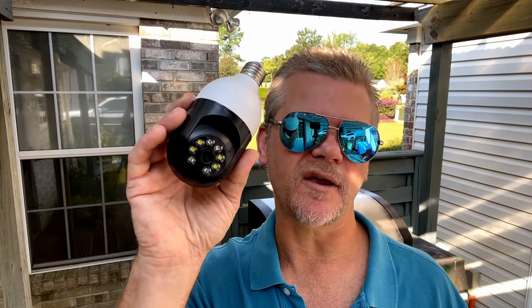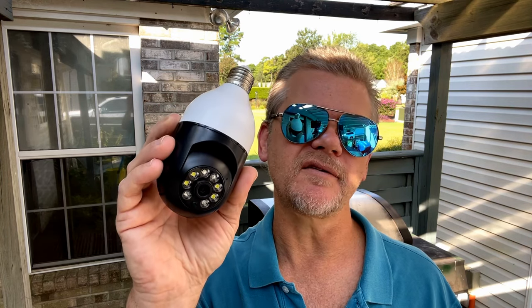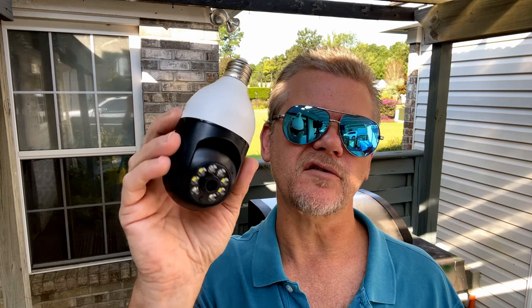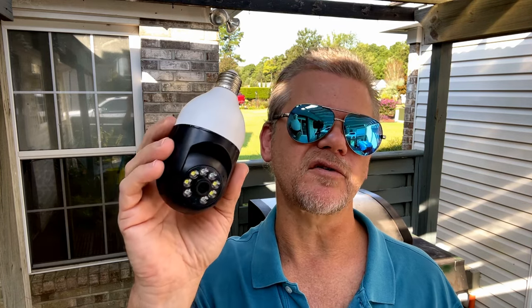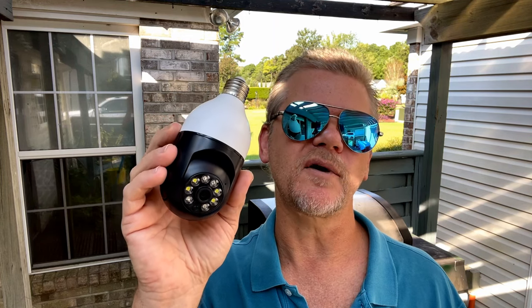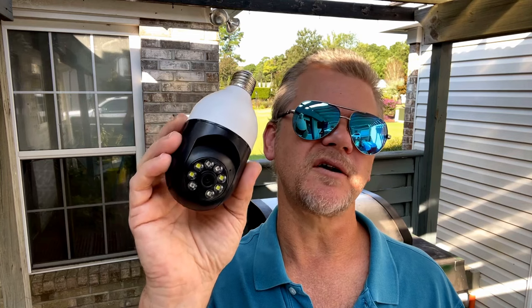I don't have to tell you that crime is rampant out there — people stealing packages from porches, etc. That's why I got this Wi-Fi panoramic camera for my property. I wanted something that was going to be easy to install, just screw right into a light socket and be able to control on my phone. And the E27 bulb camera is what I discovered. So let me show you how it works.